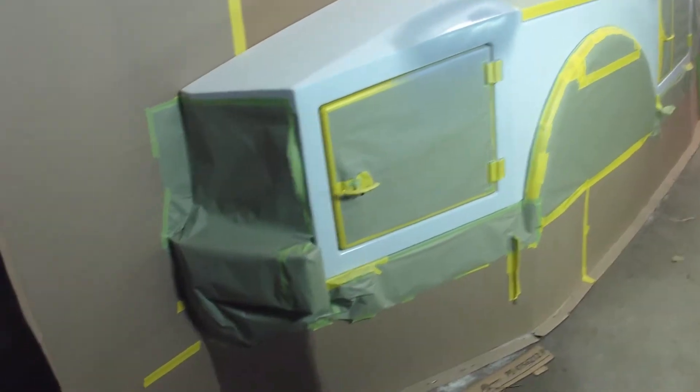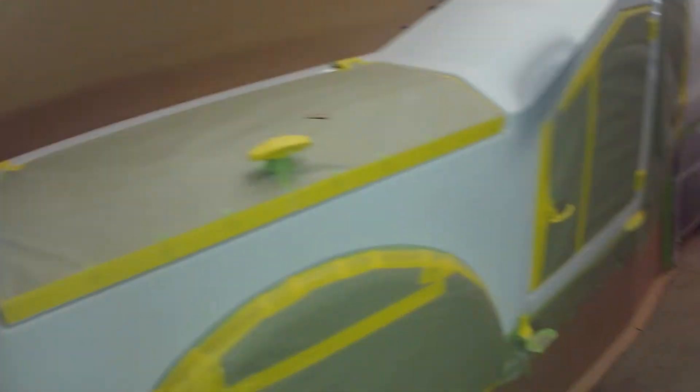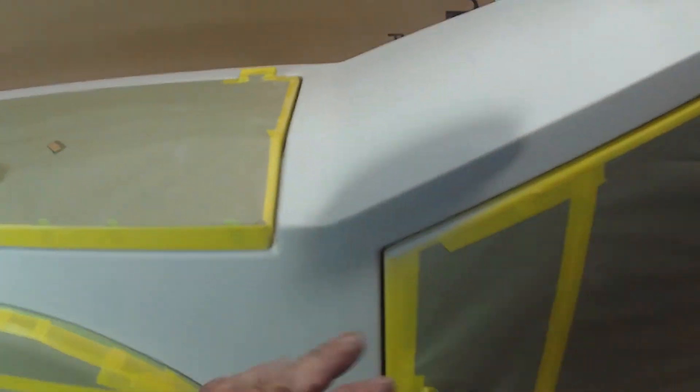Here we are. We got the body work all done. We got the utility body all boxed off with the doors all tape wrapped, body repair done. Two areas where the fiberglass was broken — it's all been cut out and refixed.